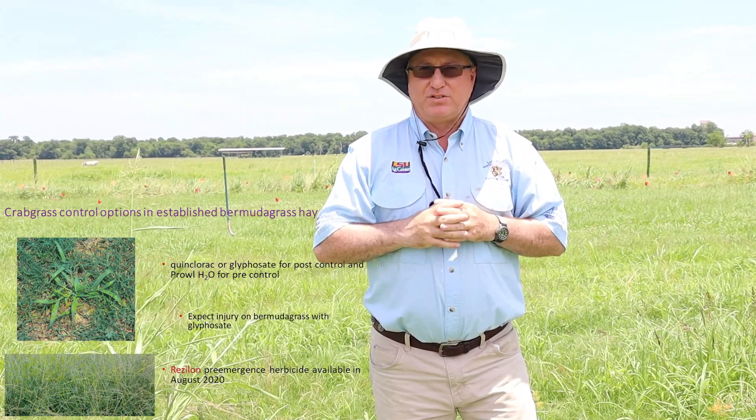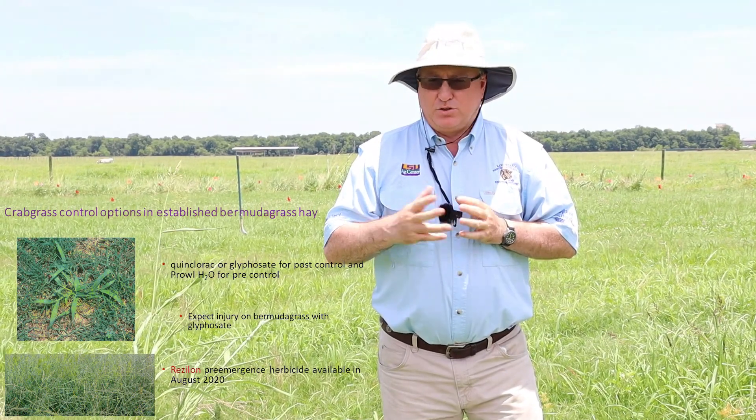Often what we do with crabgrass is shortly after we harvest the hay — within three to five days after harvesting — we'll come back with low rates of glyphosate. Six to seven ounces of a four-pound glyphosate shortly after we harvest the hay has been pretty effective for us. Prowl H2O is also labeled pre-emergence for hay meadows for crabgrass and for goosegrass.